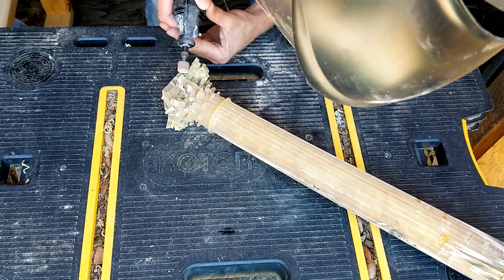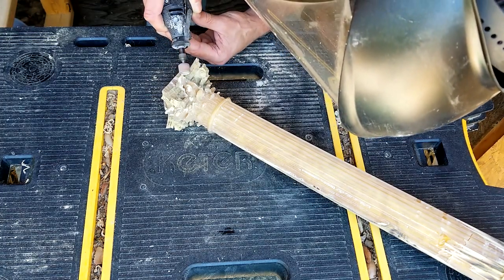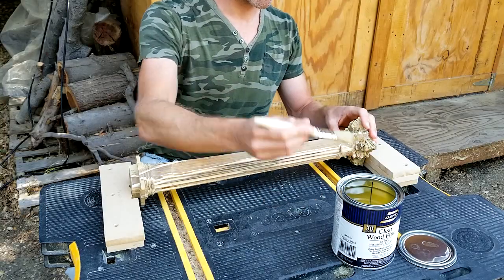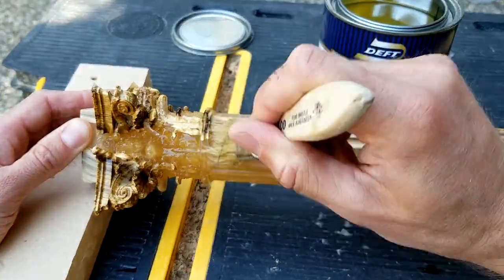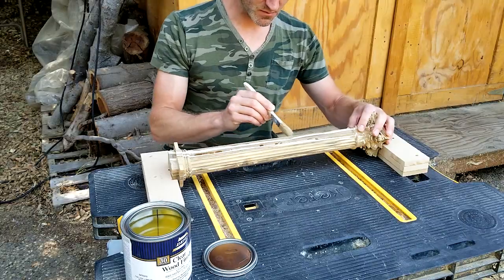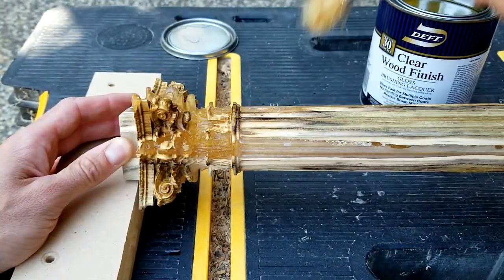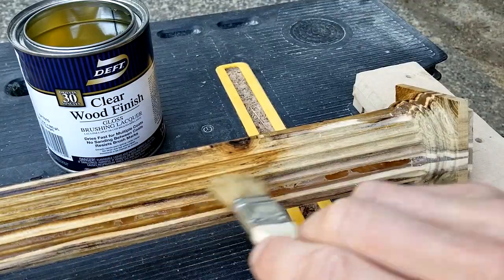The fine tip of the ballnose bit also meant that I didn't need to do much cleaning up after routing. Just a brief touch-up of the column's edges with the Dremel was all I needed to do. To finish it off, I coated the column with clear varnish. This made the color difference between the spring wood and summer wood stand out, and made the epoxy look semi-transparent with a sparkle of gold. The combination of wood with epoxy, as well as the bubbles and cracks in the resin, also gave the whole column a more ancient look.